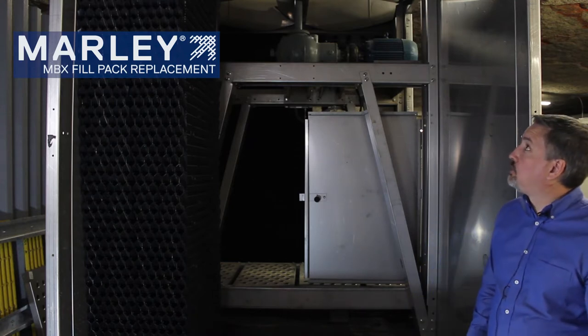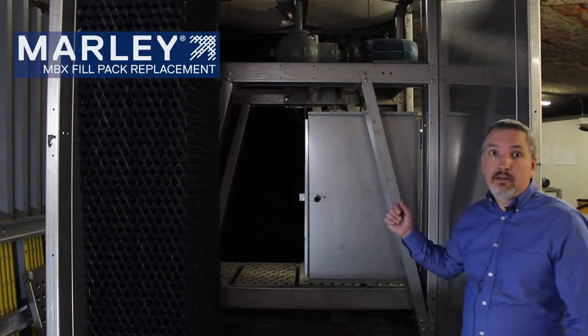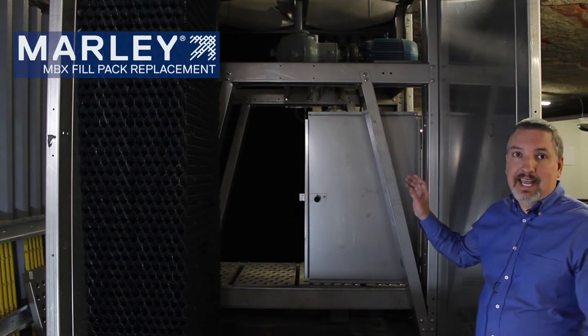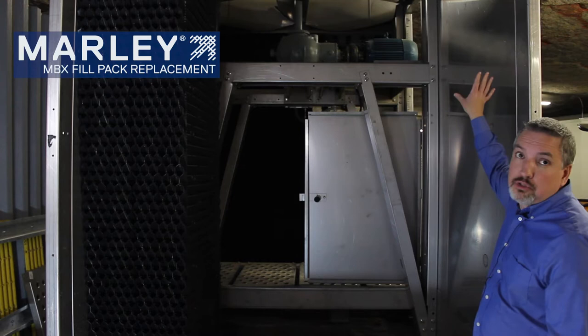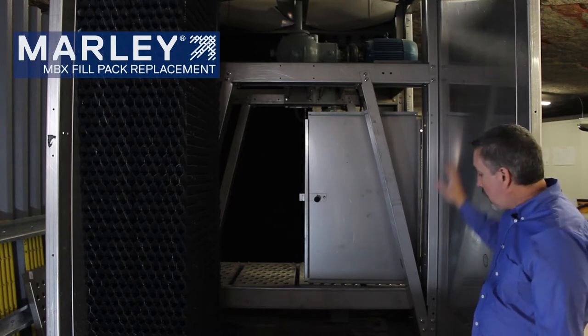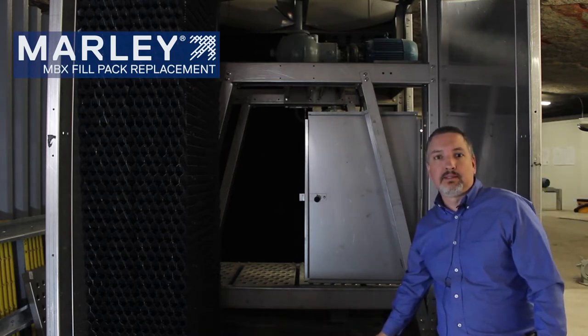As you can see here, the tower has been stripped out. There are no longer MX75 hanging fill sheets in this tower, no fill support tubes, no tube supports at the case wall, and no tubes or tube supports in the cold-water basin.